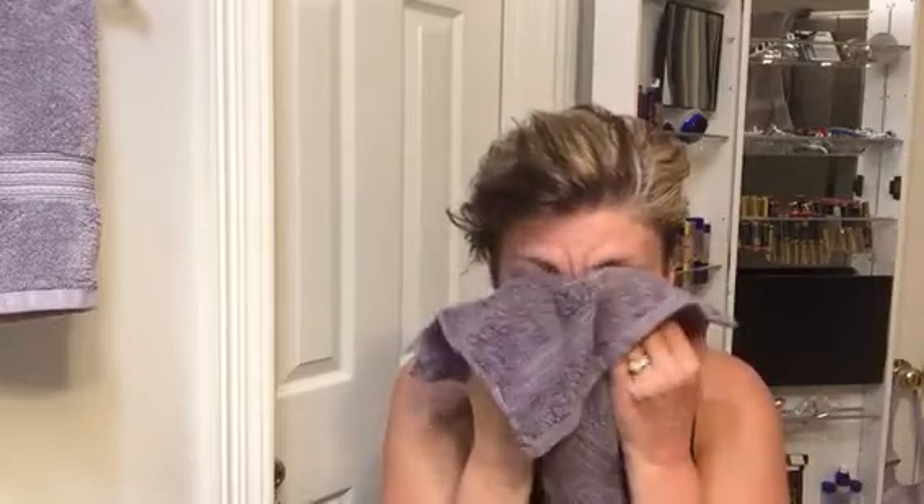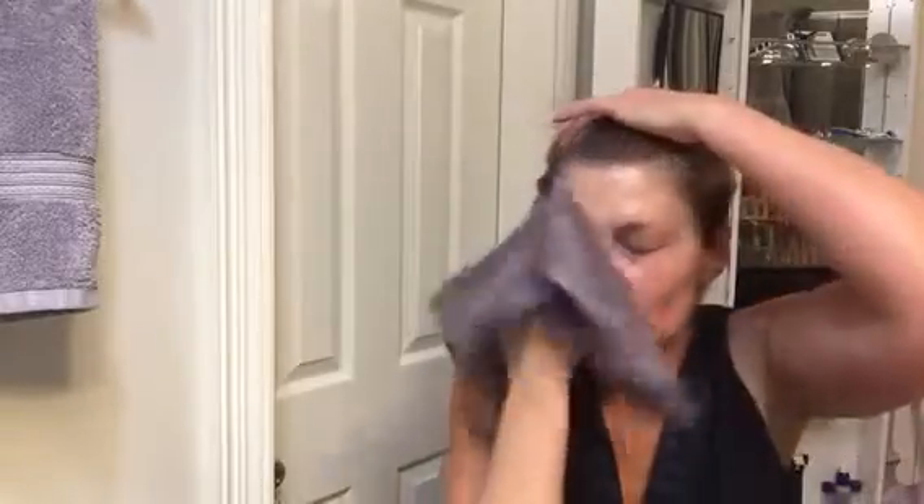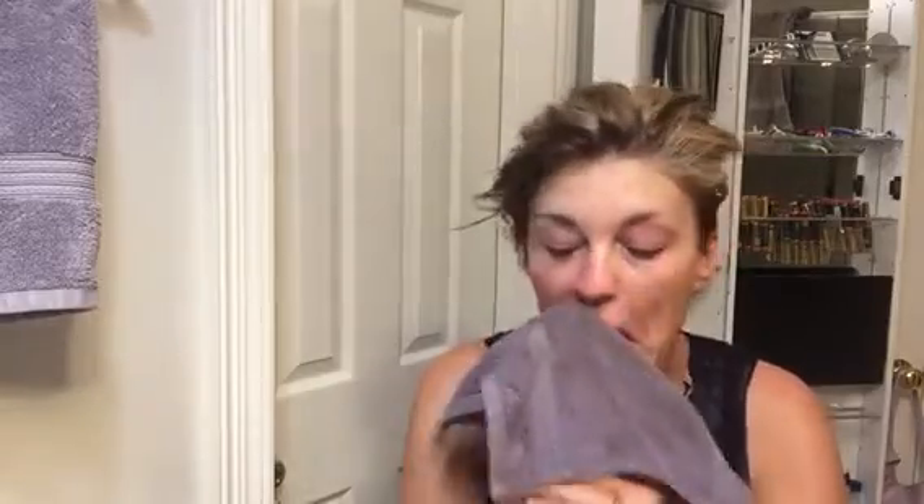That took my makeup off. Now I'm going to do my 3-in-1 cleanser. I'm normal to dry, so it just takes about this much — you put it on your washcloth and scrub your face. If you want to really clean your face, don't just put it on your hands. You have to use a washcloth to clean your face. Everything's gone, no makeup left on. Then I just rinse my washcloth really well and wipe my face one good time to get all that cleanser off.